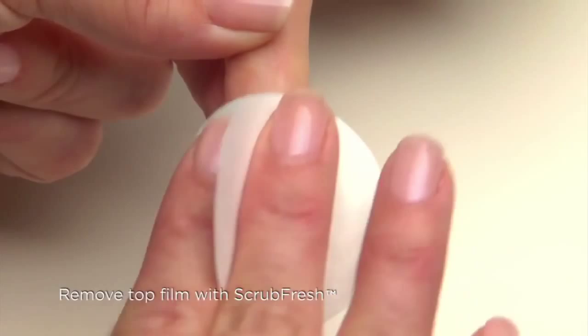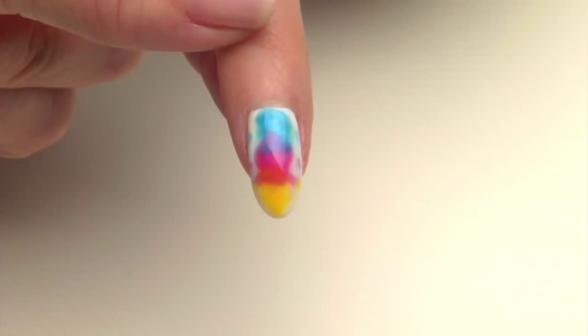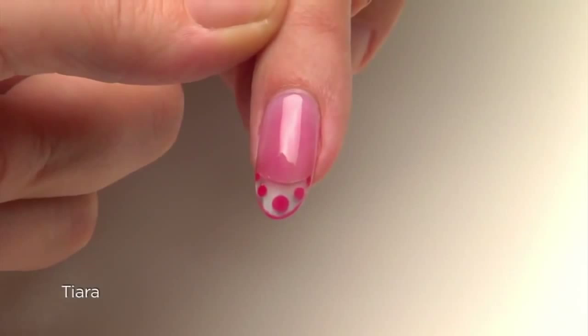It's simple, yet expressive and fun. You can use this technique with any color palette to create bold statements, or try it with softened tones for a more subtle design. Our next look, appropriately called Tiara, demonstrates how to encase custom colored designs in a Retention Plus liquid and powder enhancement.